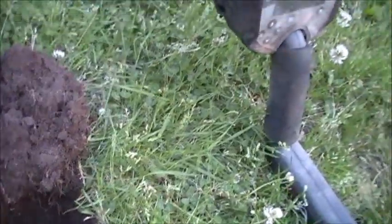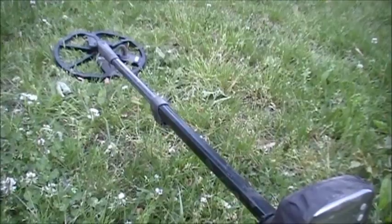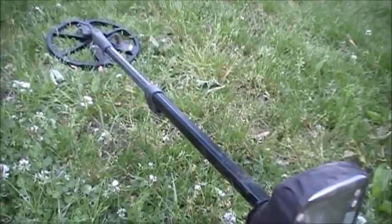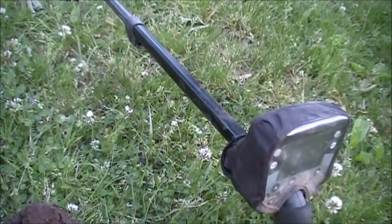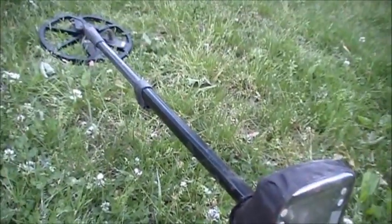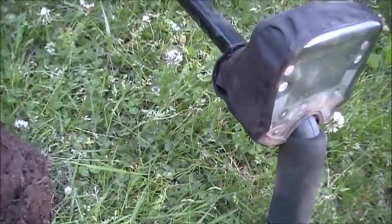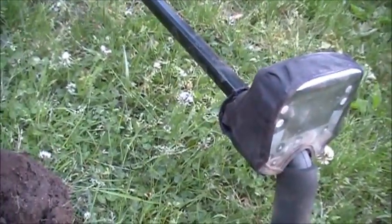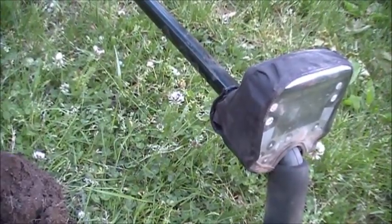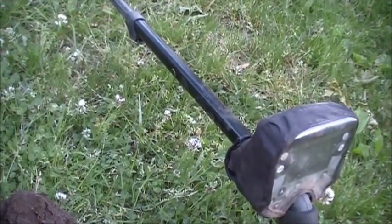Today I'm back at a little city park I've been to before. As you can see, I no longer have my probe. I was getting a lot of falsing signals from the probe and the coil, so I sent it back for repair. I'm just under the warranty — I got about a week left on the warranty — so hopefully they fix it.